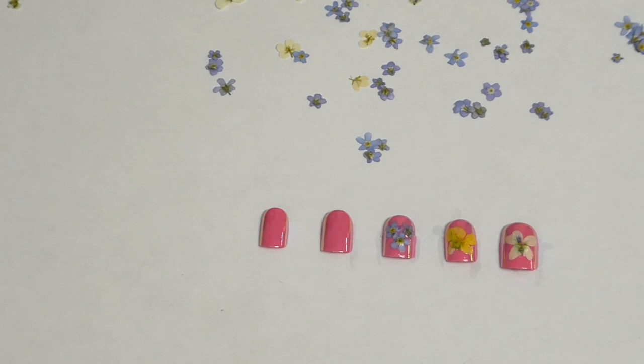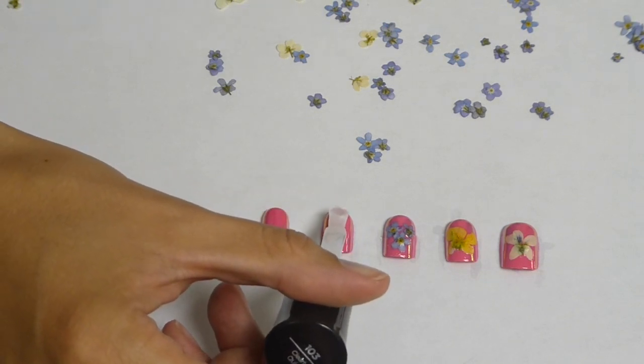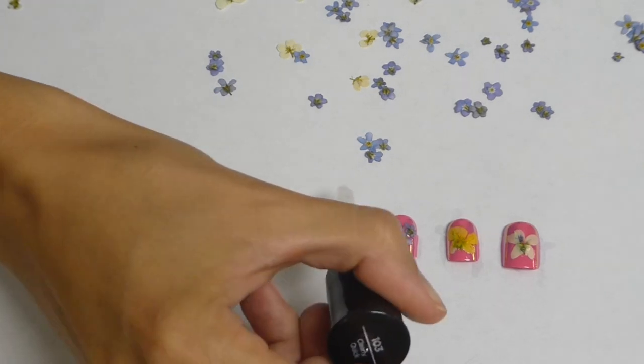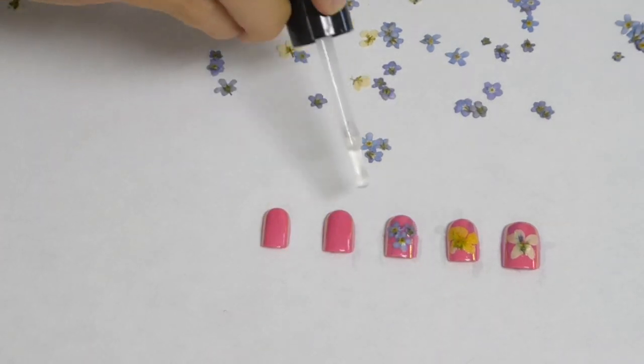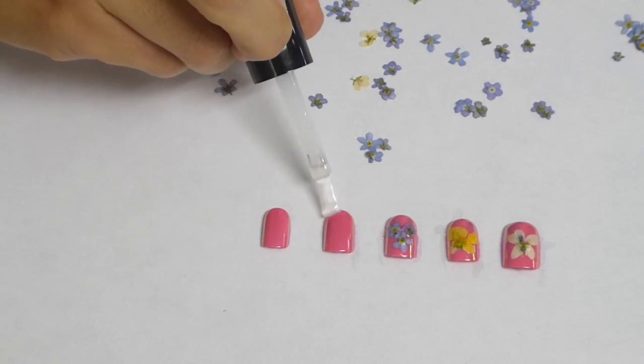I've already prepped the nails, and then I'm just using clear polish now to put the flowers onto the nail. Just put a generous coat into the nail.